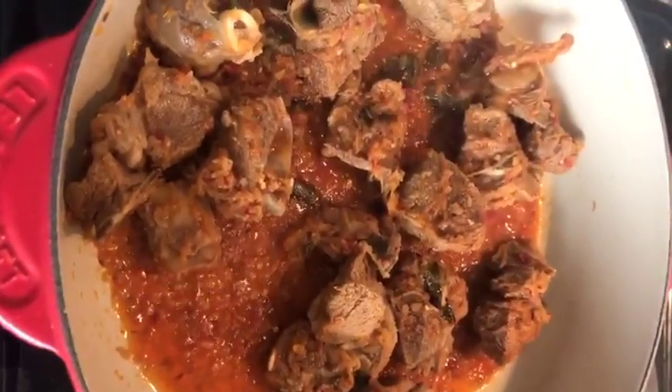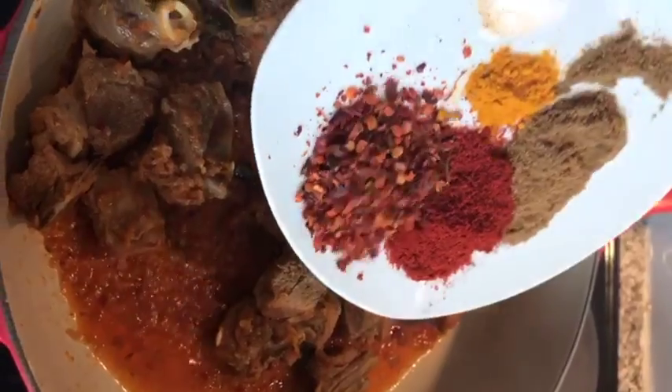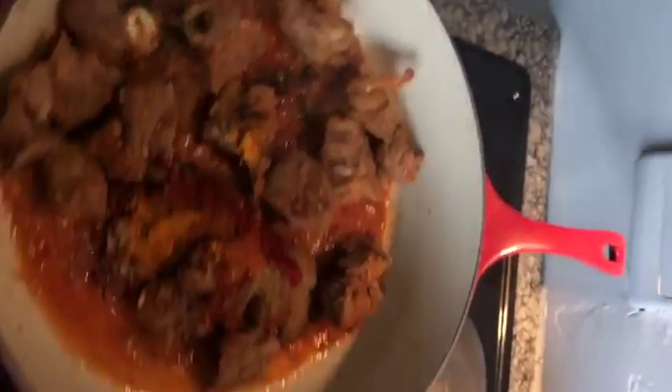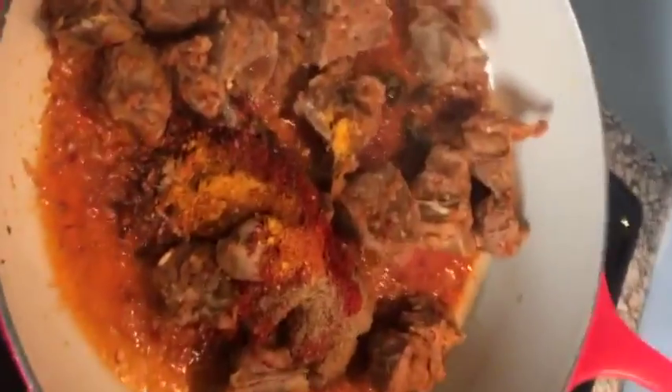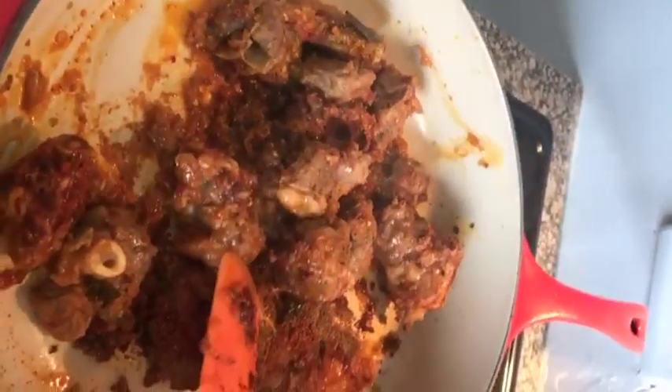Once your mutton is nice and tender, you are going to take your masala — and this is all your spices, dry spices — add it all in together. Be very lazy, you're allowed to be, cause I am letting it be lazy. Put that in, and give it a stir again. Mix mix mix.